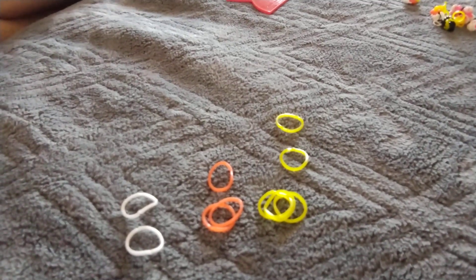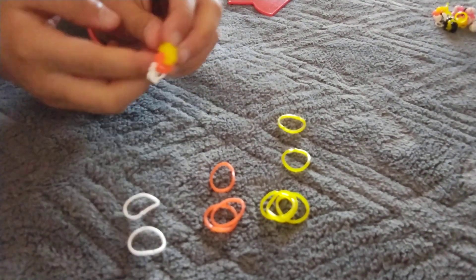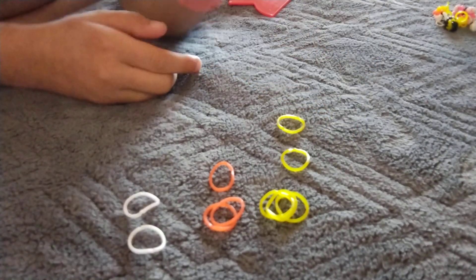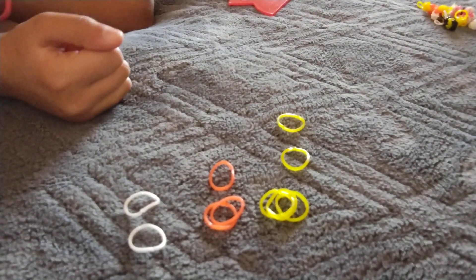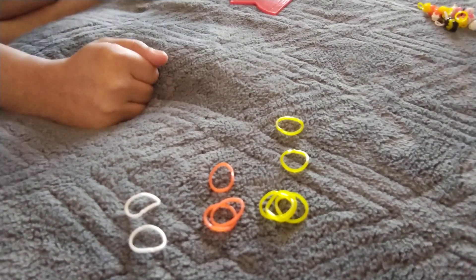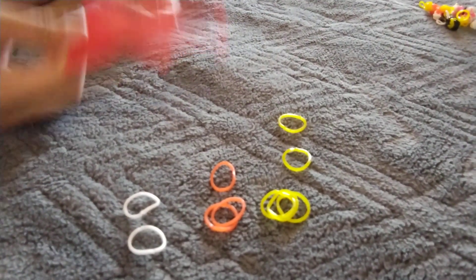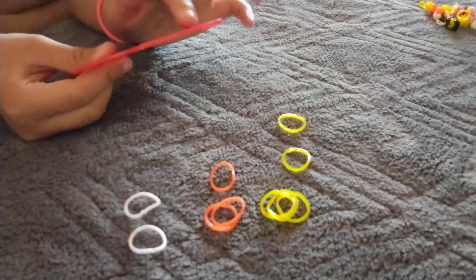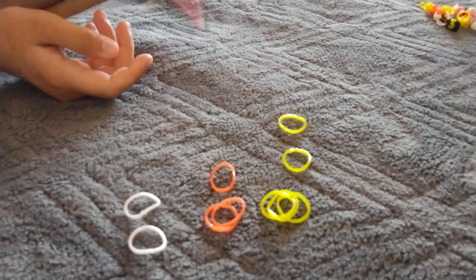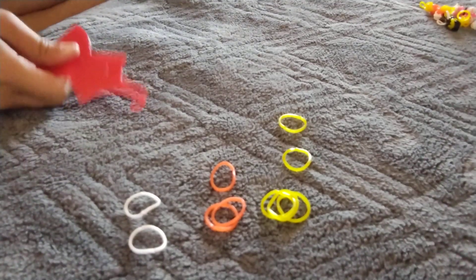Welcome back to my channel guys, and today we are going to be making a cute little candy corn. You will be needing five yellow, three orange, and two white, and a hook. If you don't have a hook you can always use like an ornament hanger or anything that has a hook, but today we are going to use any hook anyway. Let's get started.